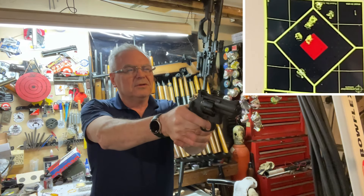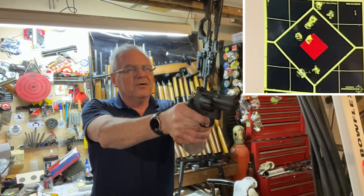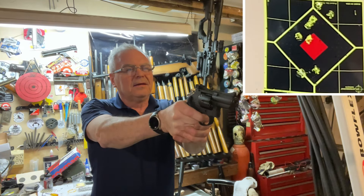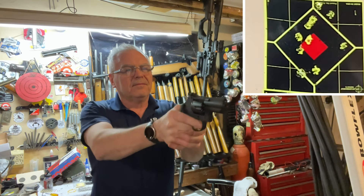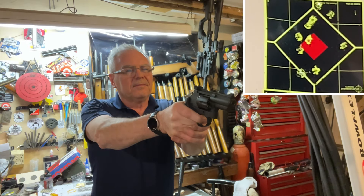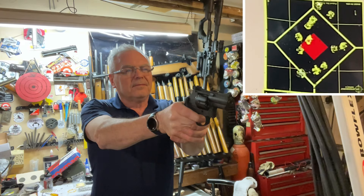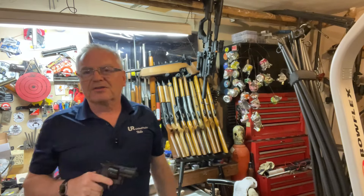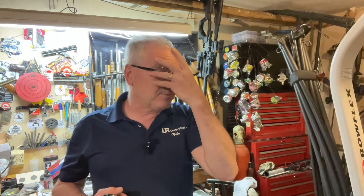Still shooting a little high, then one went low. I lost count in all the excitement, but being able to keep them all on the Splatterburst target is pretty darn good. That is a lot of fun — really nice.